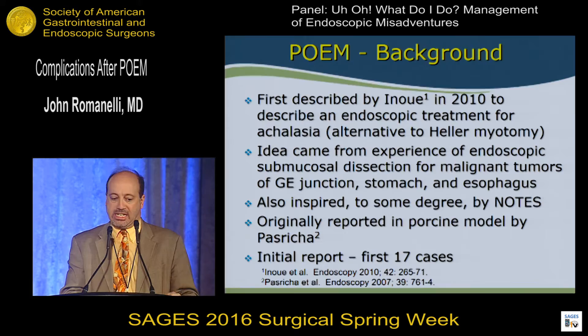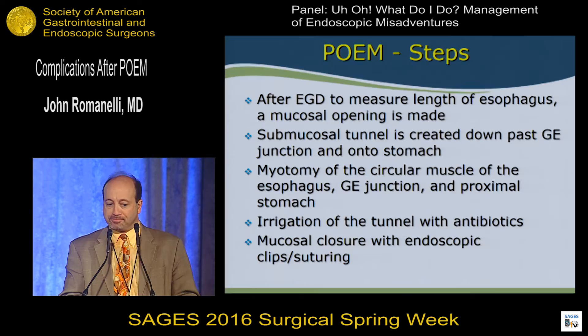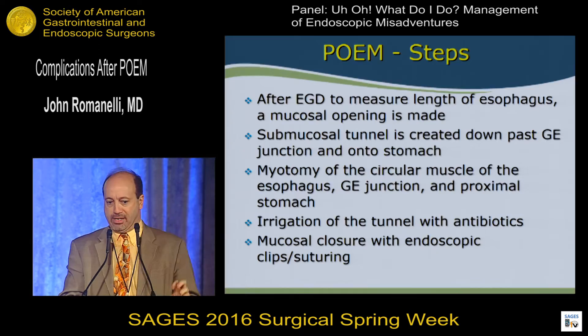To review the steps of POEM: after doing endoscopy and measuring the length of the esophagus and the location of the GE junction, a mucosal opening is made. We then create a submucosal tunnel down past the GE junction onto the wall of the stomach. A myotomy is then done to the circular muscle of the esophagus, going through the GE junction and onto the proximal stomach. Typically we irrigate the tunnel with antibiotics, although we don't have definitive data on whether that's necessary.